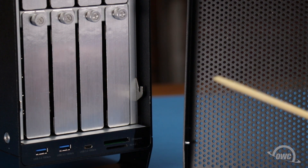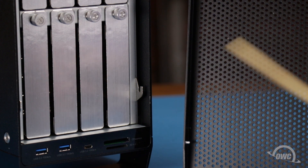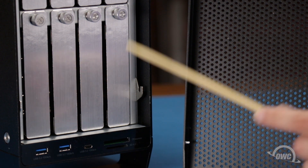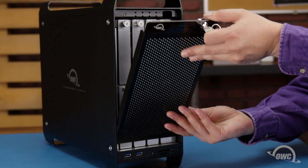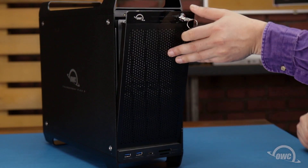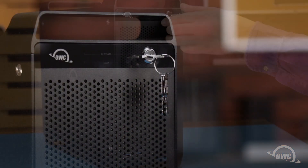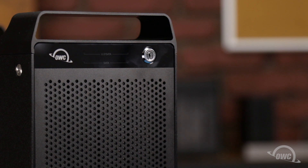On the inside of the front cover, there's a small pin on each side near the bottom. These pins correspond to the two slots on the front of the enclosure. Slide the front panel into place so that the pins go into the slots, then push the top of the panel into place. You can then turn the key a quarter turn counterclockwise and remove it to lock the panel.